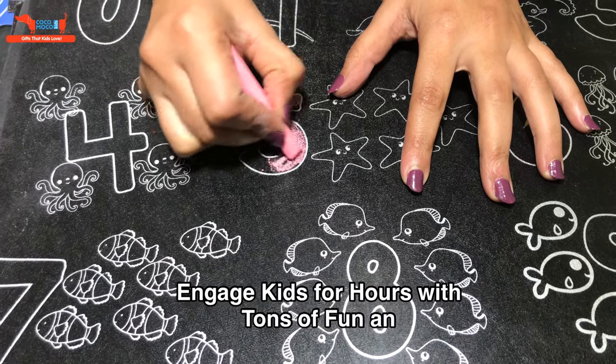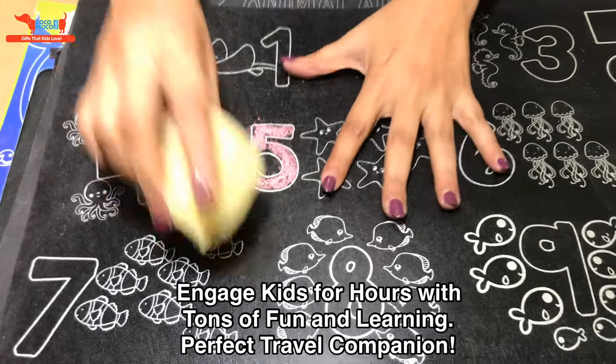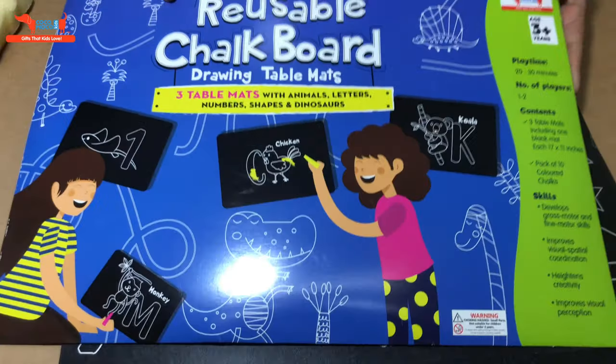There you go — you can wipe them clean. It's a reusable coloring chalk mat set of three mats.